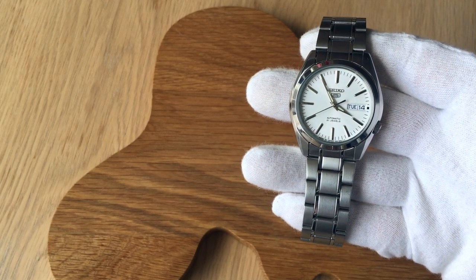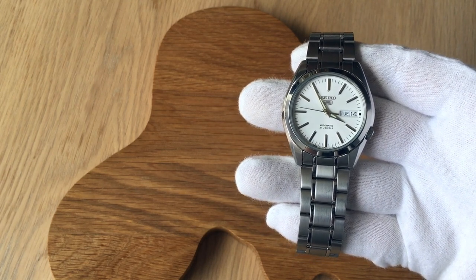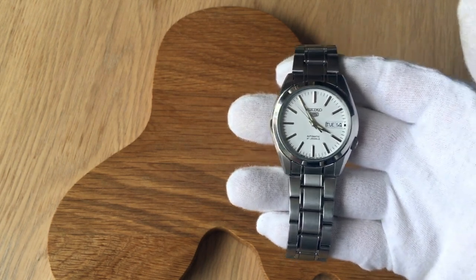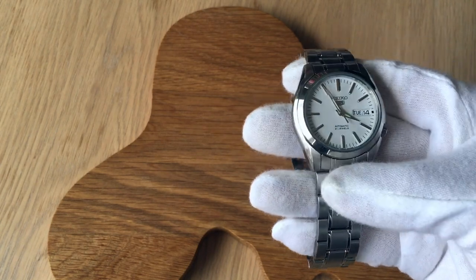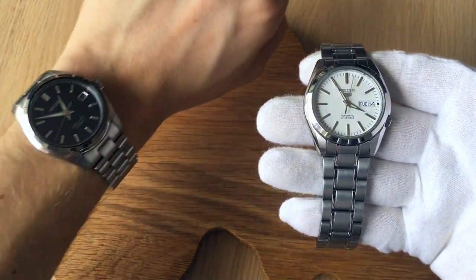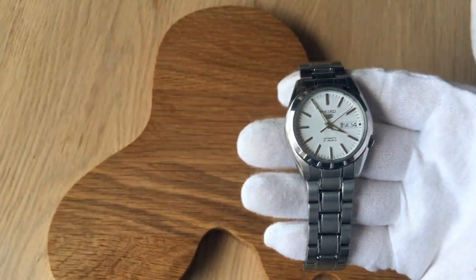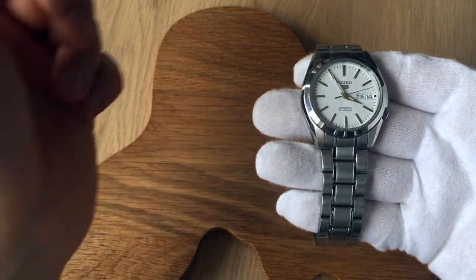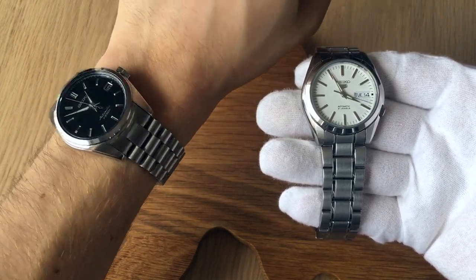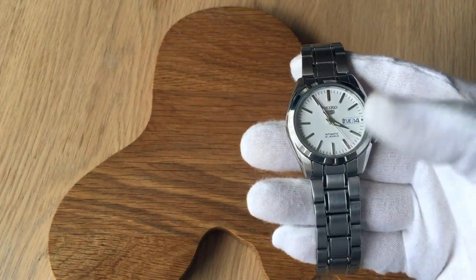This watch almost needs no introduction in the YouTube watch community as it has become a bit of an icon watch, almost in the category of affordability and value for money, which partially has granted it the nickname of the poor man's SARB. That's why I'm wearing my SARB033 on a Gakota President bracelet today, and we'll be making some comparisons between the two. The SARB033 and 035 are in their turn called the poor man's Grand Seiko, so you could look at it like this is actually a poor man's Grand Seiko maybe.